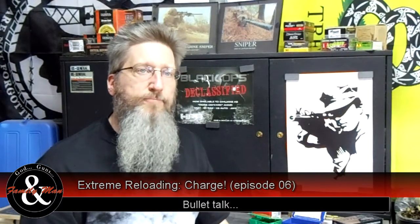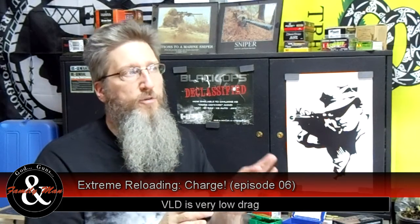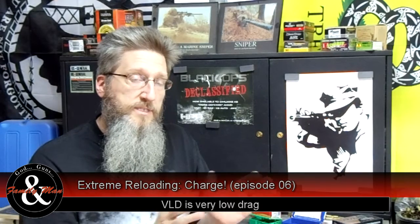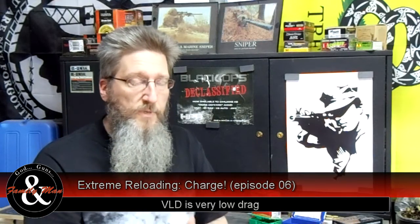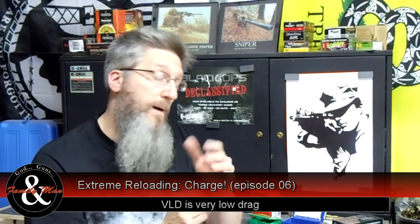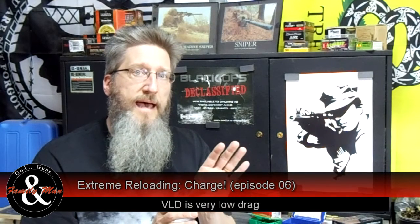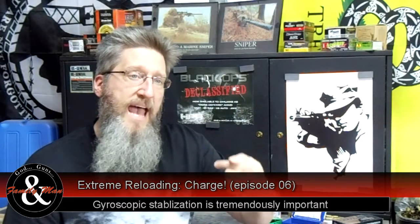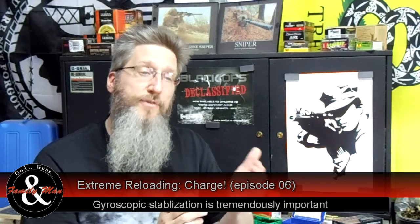I want to take a couple minutes to talk about VLD bullets. A lot of people are getting into long-range shooting and hear about high ballistic coefficients — high BCs allow you to shoot longer and retain velocity better over range. That's all true. So there's an assumption that VLD bullets — very low drag bullets — are going to be the ideal bullet. However, very low drag bullets are, by definition, long-for-caliber bullets, and the problem with that is they are harder to stabilize. You typically need a very fast twist rate in your rifle to stabilize these long-for-caliber VLD bullets.